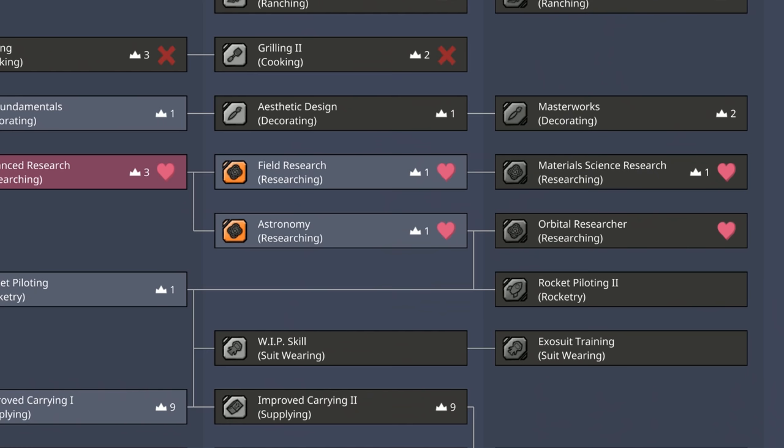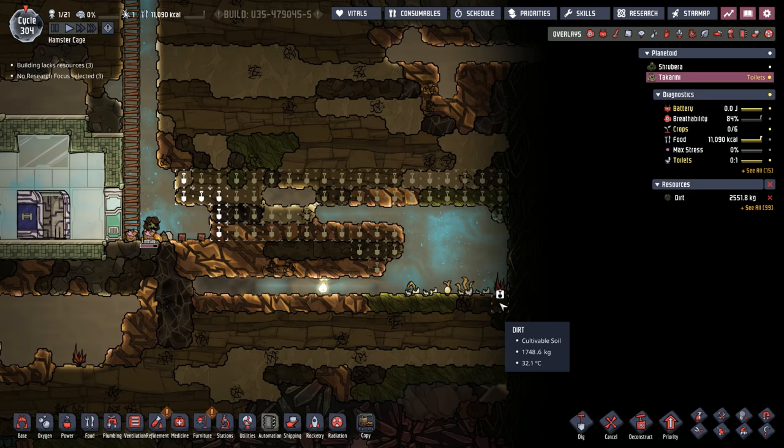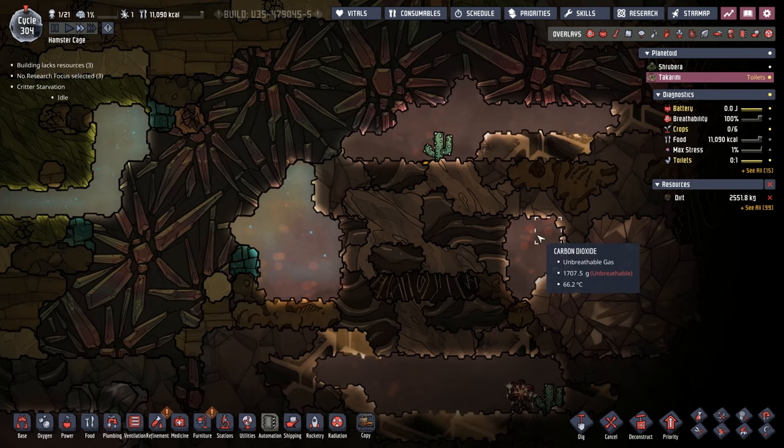We need to put Lindsay into advanced research and field research so she can do geographical analysis on the geysers. For now, we'll dig up muckroot and collect eggshells. Once we get to the supply teleporter input, we'll make sure we're always sending eggshell back. I'm a little concerned the sulfur geyser might be inside the oil biome, which is warmer and I'd rather not crack open yet.